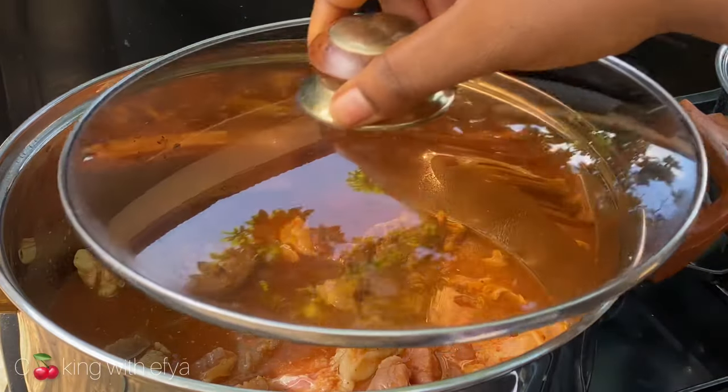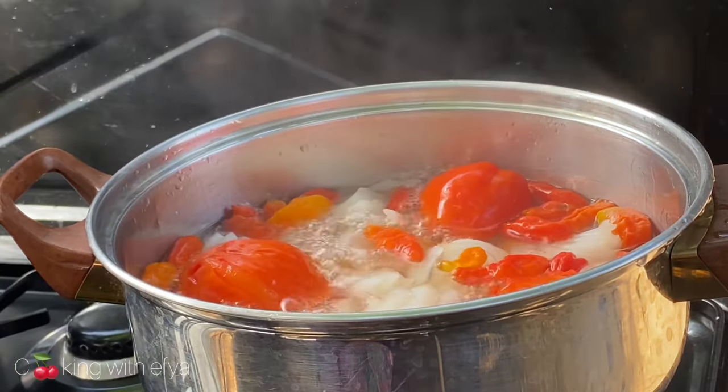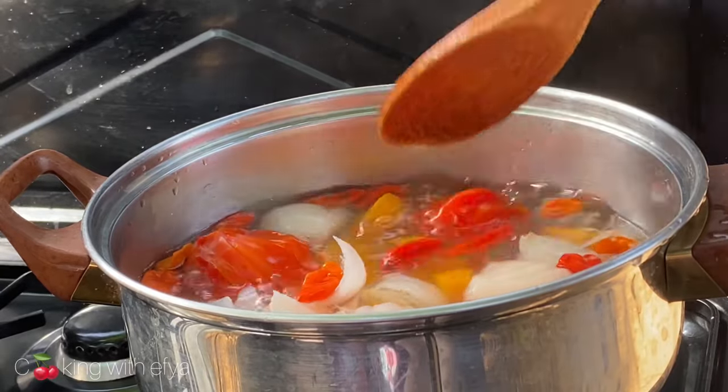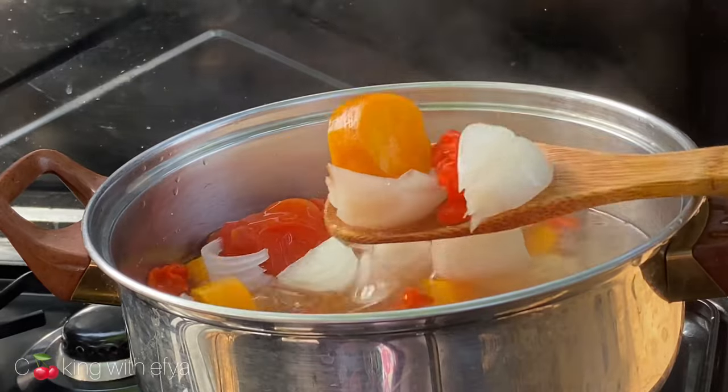We're back to check on our vegetables after 10 minutes and they're looking great — very soft and ready to blend. We're going to allow this to cool down completely before we blend it.